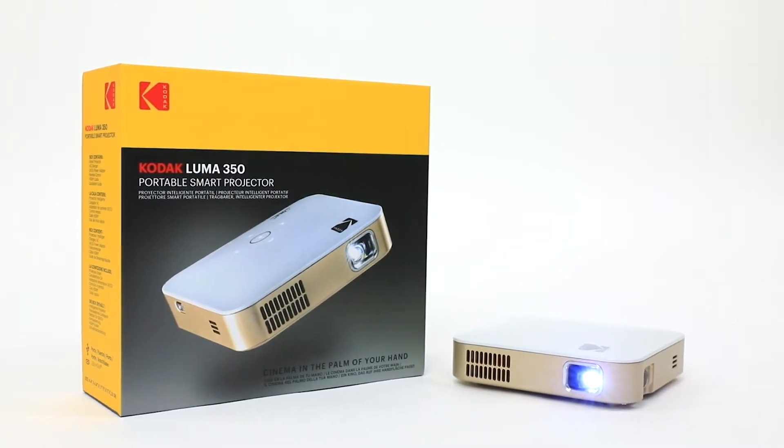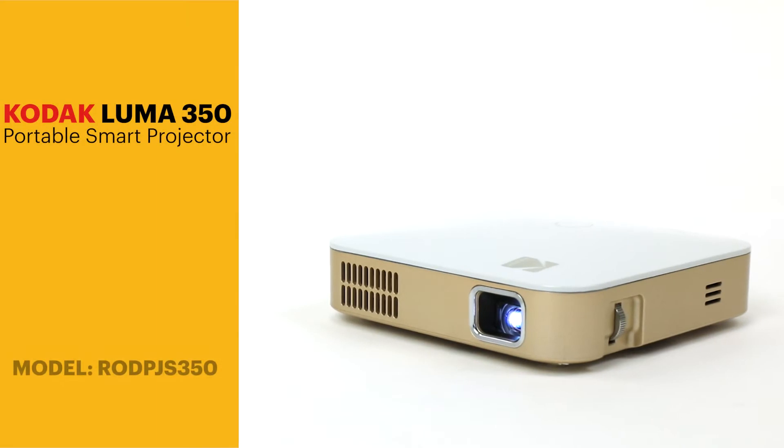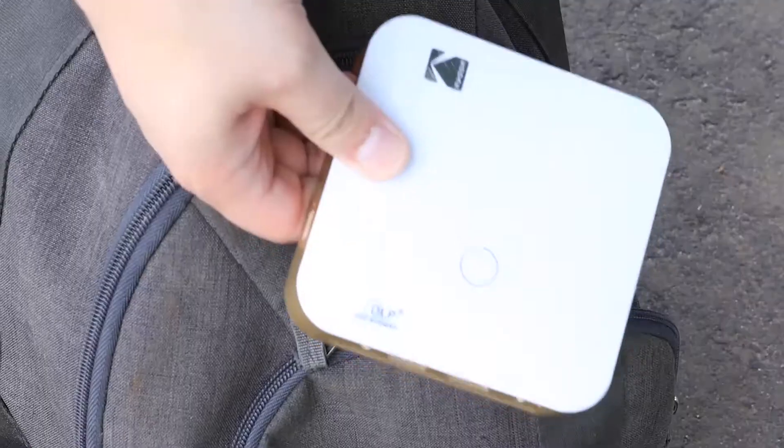Hey guys! Today we are going to be taking a look at the Kodak Luma 350 portable smart projector. It's small enough to be taken with you on the go, wherever life may take you.